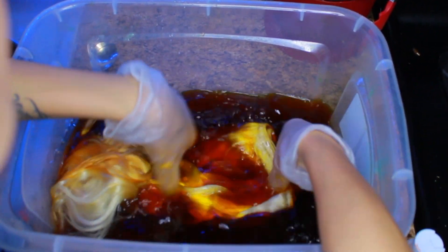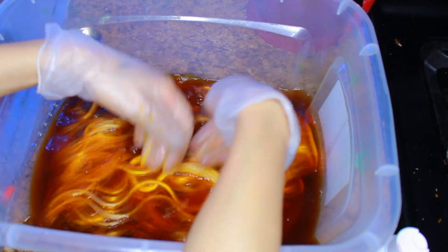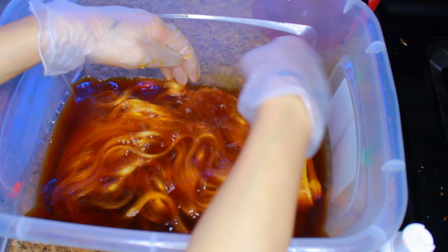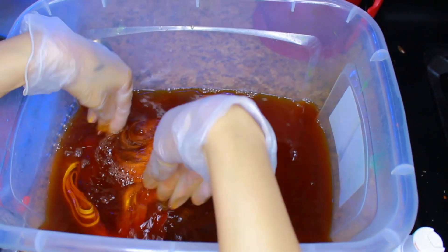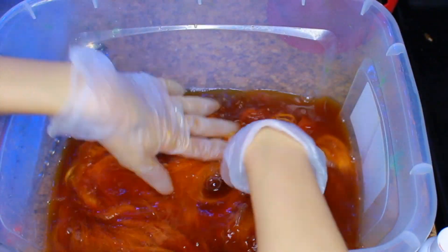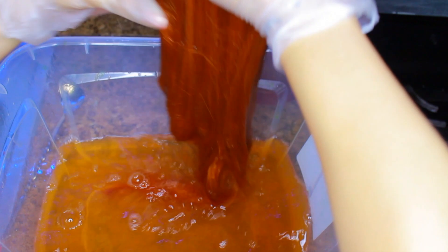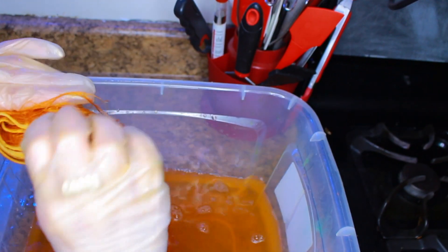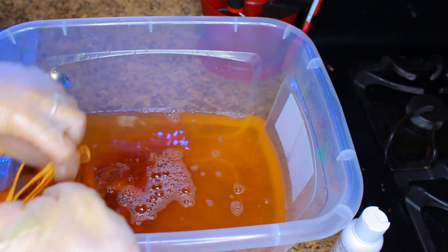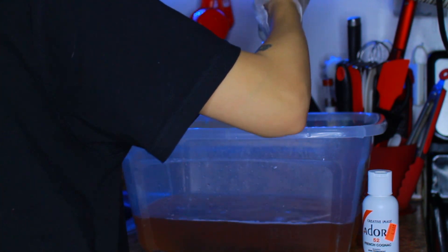We're putting the bundle of hair in. To pull off the watercolor method you definitely need platinum blonde bundles — the hair needs to be blonde, blonde, blonde. What we're doing is making the water dark enough that it's going to penetrate and stain the bundles. Literally right before your eyes, with the bundles in for just a minute, you'll see the dye leaving the water and going into the bundles — it's like magic.